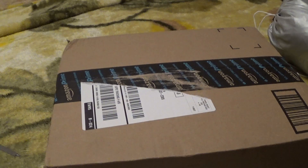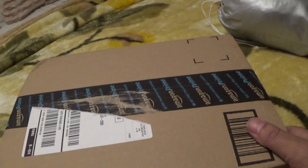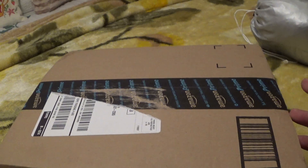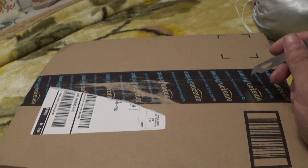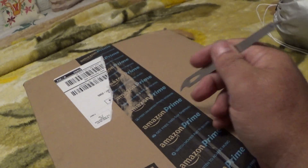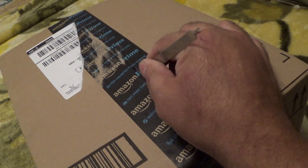Well hello everyone, thank you for watching. This is going to be a quick unboxing on my new Nvidia Shield console. I actually ordered this yesterday morning, got a notification today that it was shipped, and to my surprise I got home and it's already here.